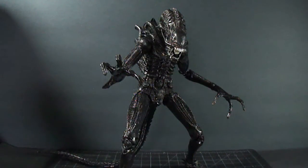Hello everybody, it's Victor here today with a review on NECA's Aliens Series 1 Xenomorph Warrior.